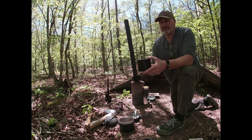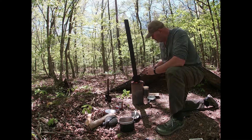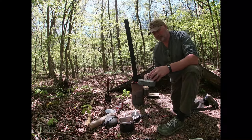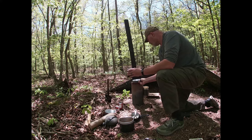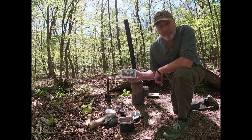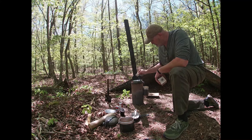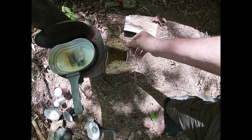The canteen cup won't fit in the top, and if I put the lid down it'll take too long for this to boil. So what I'm going to do is just boil my water in the lid. Today I'm having some wild blackberry tea, so we're going to boil it in the cook set's lid. I'm just trying to toast my bread just a little bit.